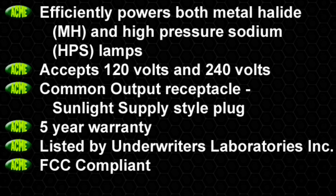The Acme 1000 Polaris strikes both metal halide and high pressure sodium lamps, accepts 120 volts and 240 volts, has a common output receptacle, and is a Sunlight Supply product.